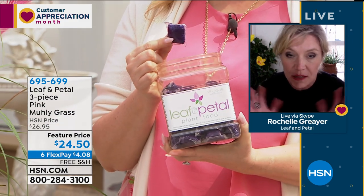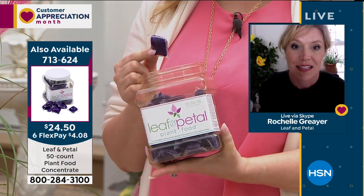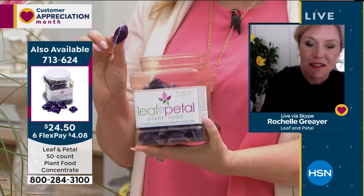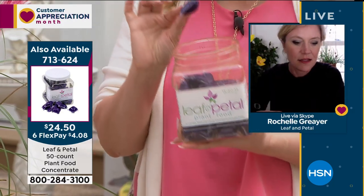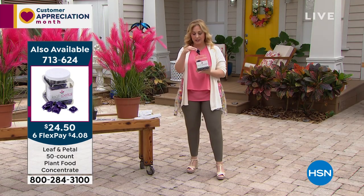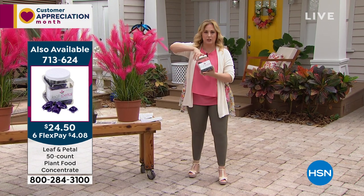Rochelle recommends planting them in a container — she loves them in containers. You really don't need much else in the container. She shows the plant food: it comes in a container and you take one little pot at a time and pop it in. You pop it in some water — these are concentrate. It's plant food, and Rochelle does all the work for you.